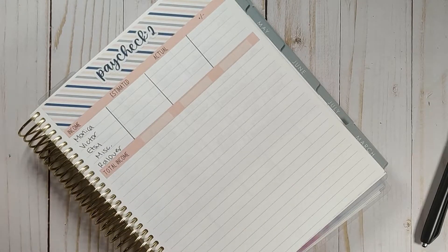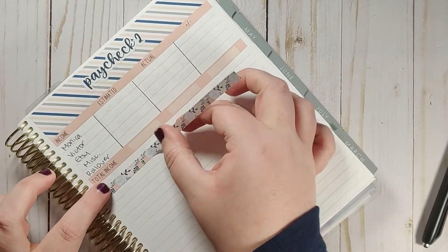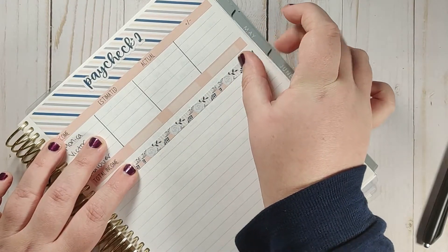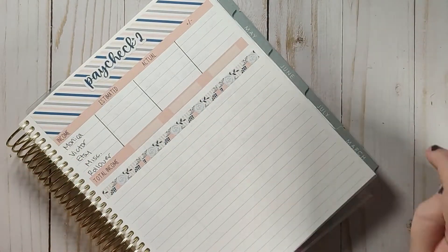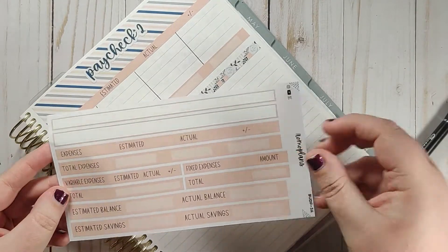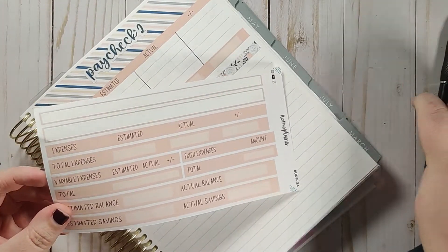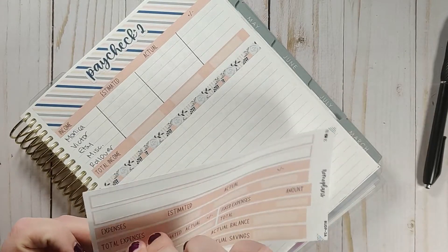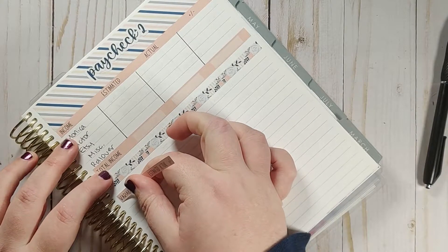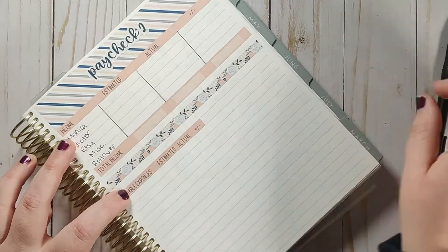I'm going to put down this little decorative piece of washi right here because it kind of breaks up the income and the expenses and gives it a little bit more of a decorative feel. Then on this kit you get the expenses and the total expenses, but we're actually going to do the variable and the fixed expenses.